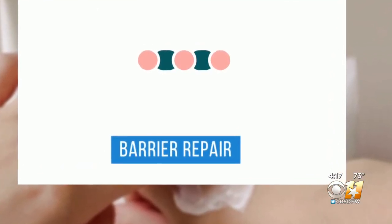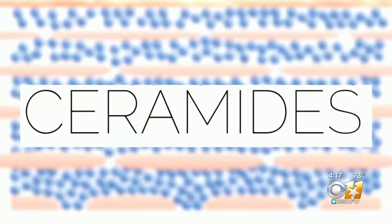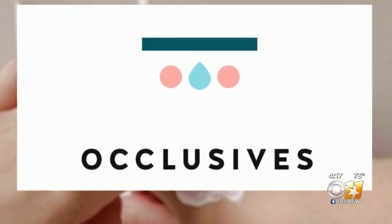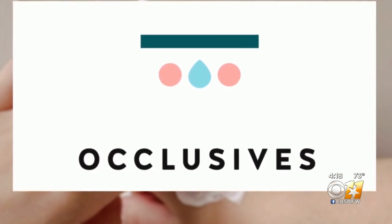Next are barrier repair moisturizers, which actually help to repair that compromised barrier. They're formulated with ceramides. CeraVe is chock full of ceramides, which help to repair the barrier that gets stripped away.